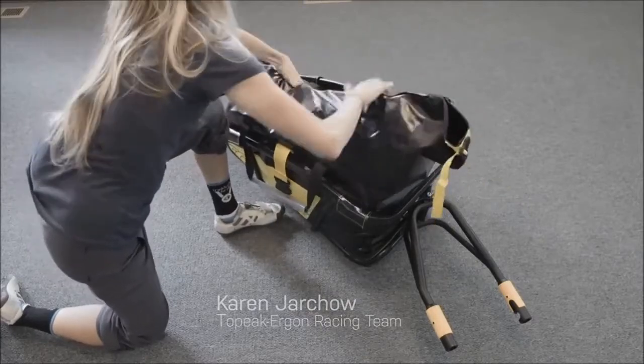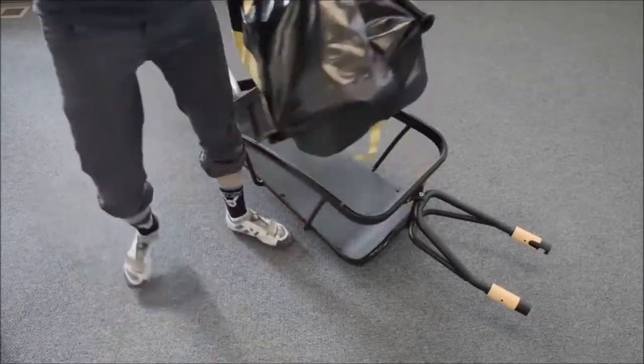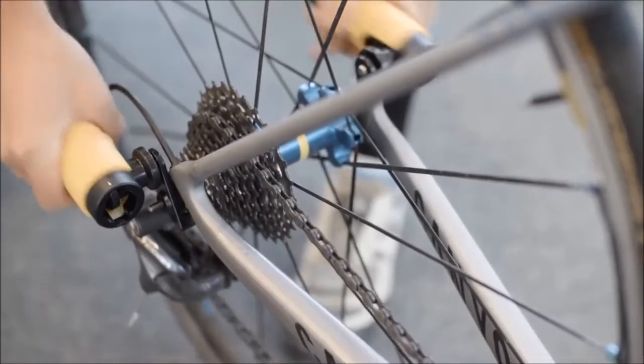The waterproof dry bag fits securely into the trailer and can double as stand-alone luggage to take with you wherever you go. Slide lock quick release fittings allow easy attachment and removal of the trailer.